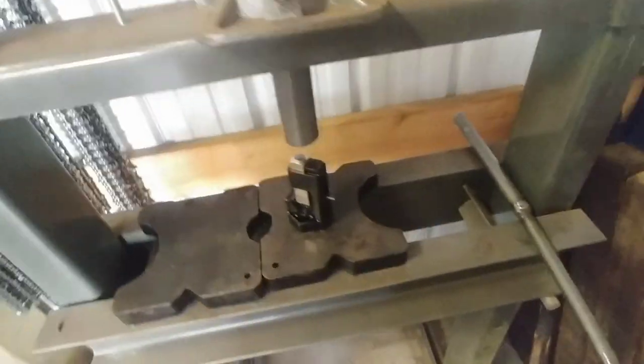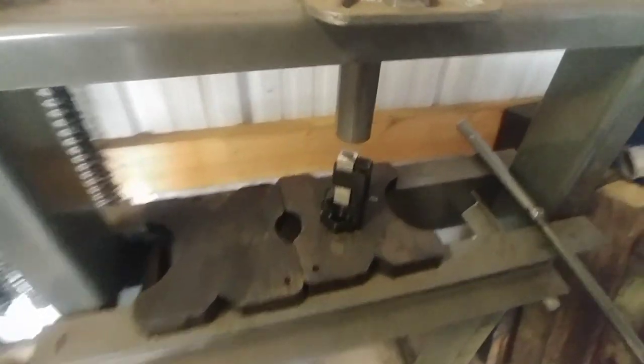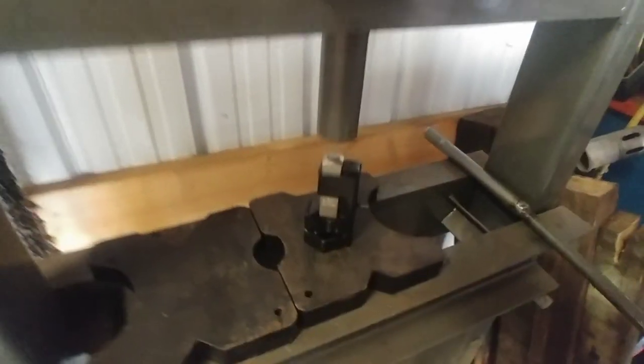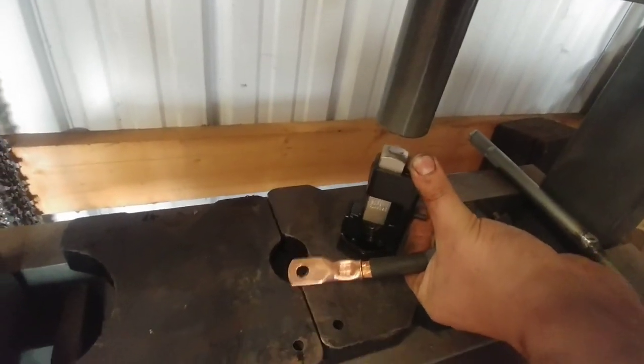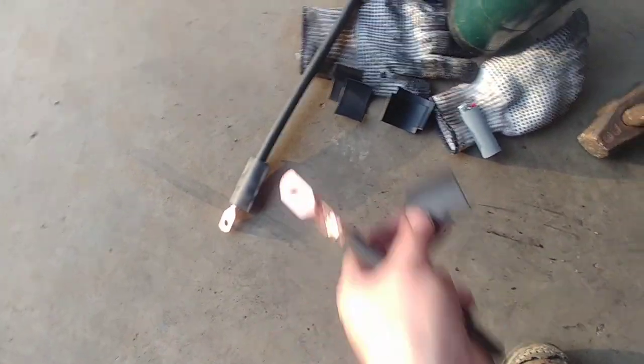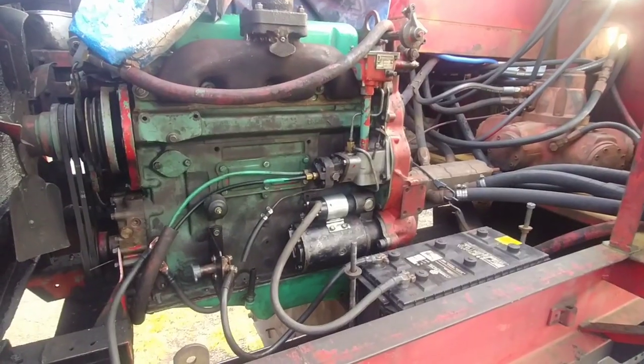Making new battery cables for the log loader using my little crimping tool in the press here. It just goes in, you press down and it crimps down on them - puts a pretty good crimp on them. Pretty happy with that tool. I went and cut all the shrink wrap the same length so they'll all match and look good.